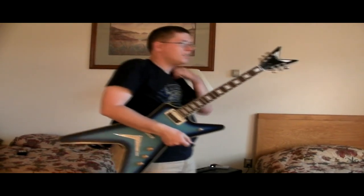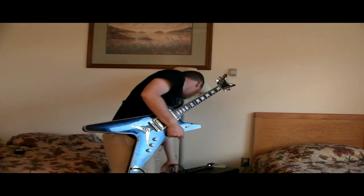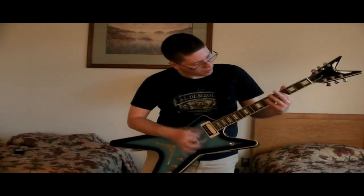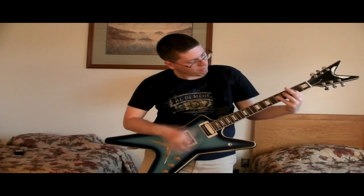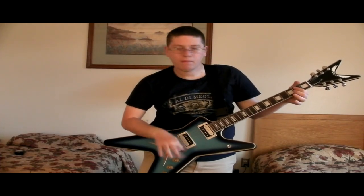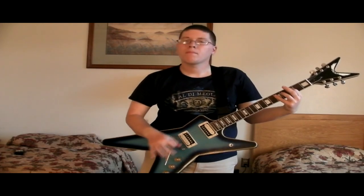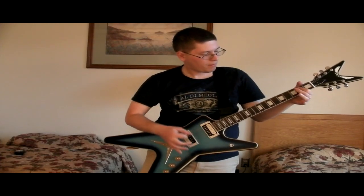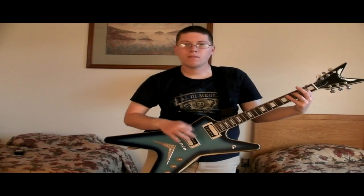That's not all the gain we got, folks. This is just like a medium gain setting. Let's put it up to about seven — that's normally the range I like. It's just like a medium gain.